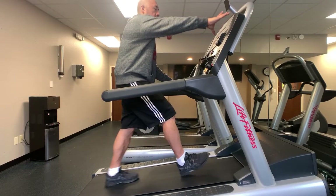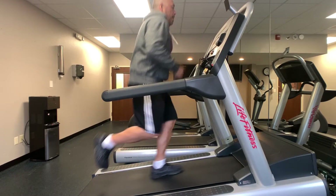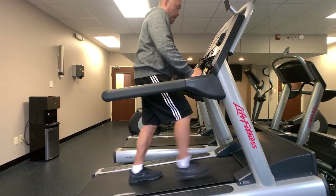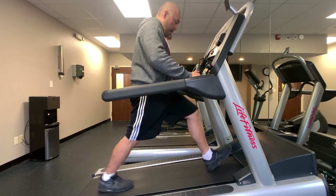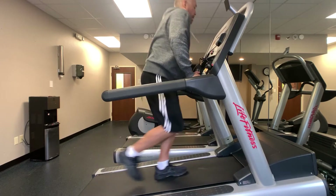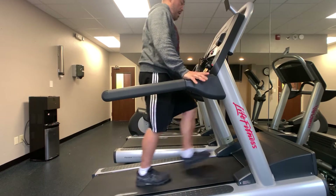After doing interval training on the elliptical for about 25 minutes, I moved over to the treadmill. I raised the treadmill to its highest incline at about 15 and proceeded to do a nice jog. Jogging on that incline for about 10 minutes produced a really great sweat, and then I went into its own interval training — slowing it down for two or three minutes to do a long stride pull up the mountain at that incline of 15. I'm pulling through the heel and elongating the stride to utilize my glutes and hamstrings to pull myself up that hill. I'm using my hands on the side of the treadmill to maintain balance only, not to lean on it.